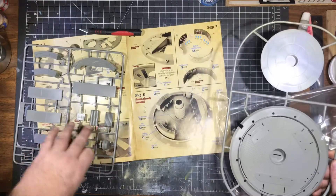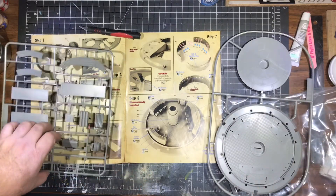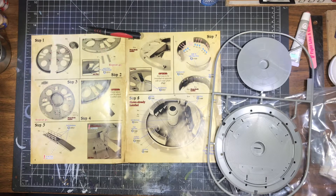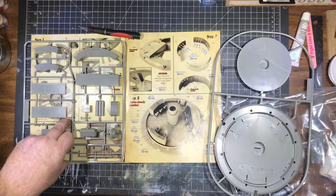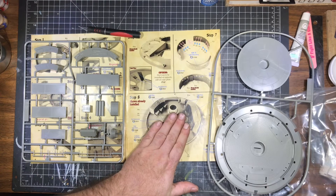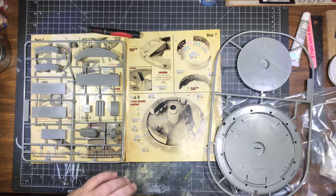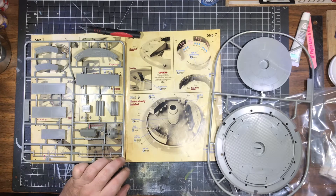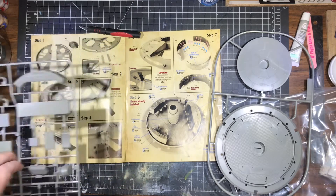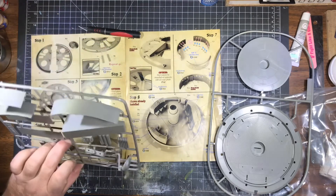The first thing we're going to deal with: I'm going to tell you right now, I'm going to be building this way out of order because of how I want to do things with this kit. I'm probably going to work on the command deck first — that'll be project one: getting everything painted up, lit, and holes drilled for the lighting. The rest of the pieces I'll go on to as we go along. That'll be step number one.